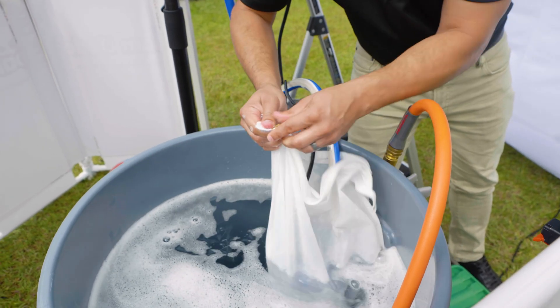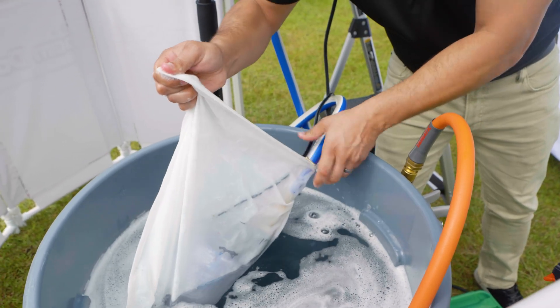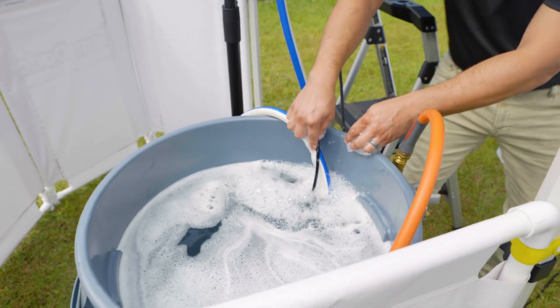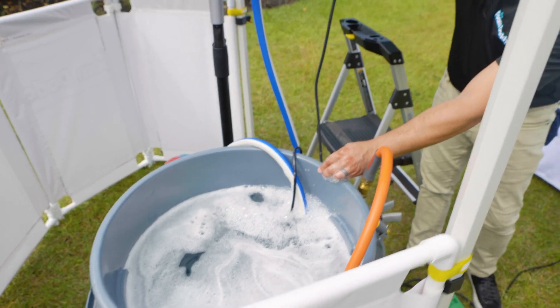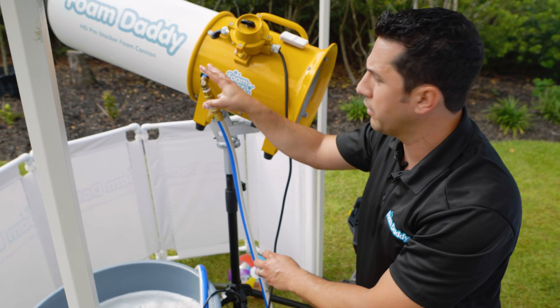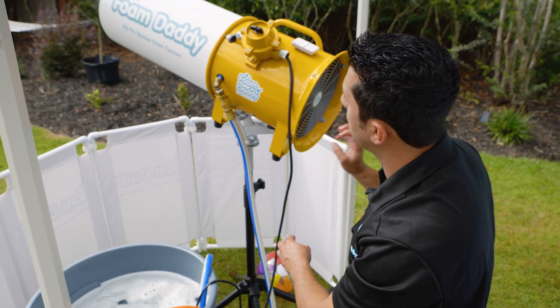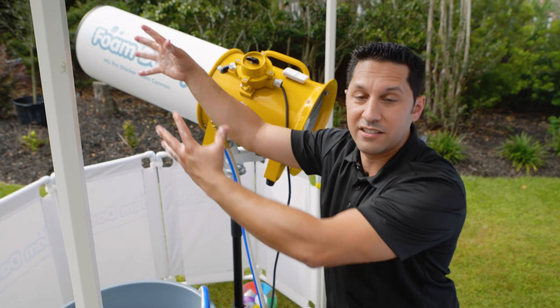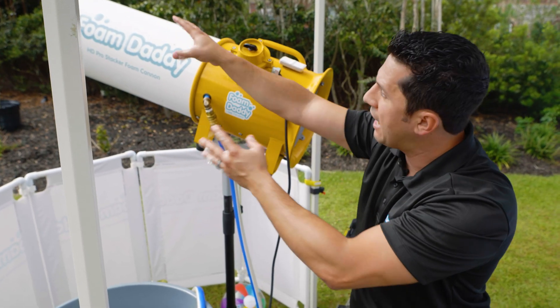We have this blue hose connected. I'm going to zip this back up — the blue hose is connected to the fan unit right here. It's going to spray out through a sprinkler head. The fan here is going to blow it out, and then there's a cone mesh, and that's what creates the foam and all the bubbles coming out of the front.